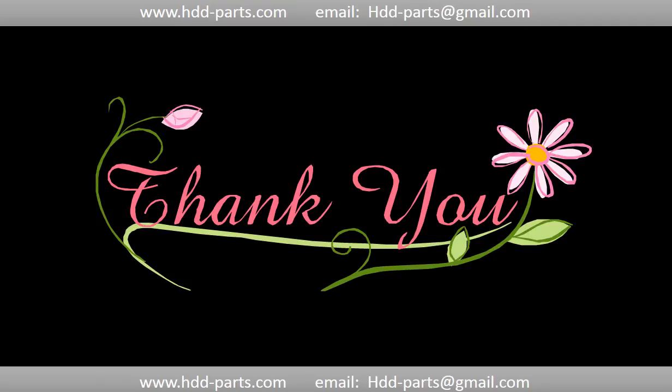Thank you so much for taking your precious time to watch this video. Any comments are really appreciated. If this video was a little bit of help, could you please click Like to support me? Thank you again. Bye!